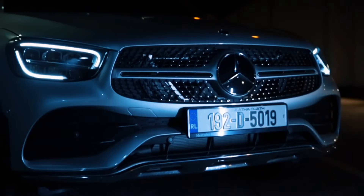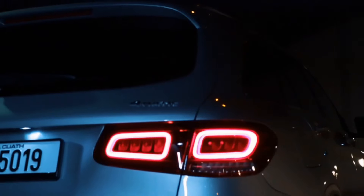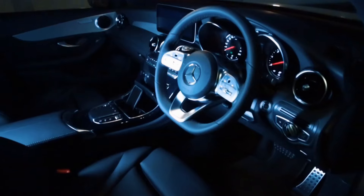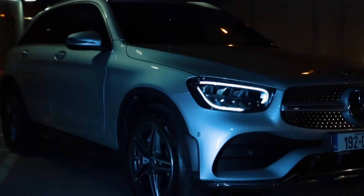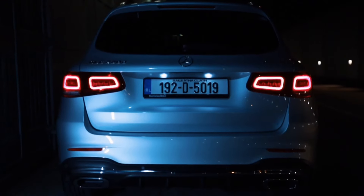Successor to the GLK, the Mercedes-Benz GLC is an SUV based on the C-Class Salon. Two iterations in and the fight is taken directly to competitors BMW with the X3, Audi with the Q3, and Volvo with the XC60.